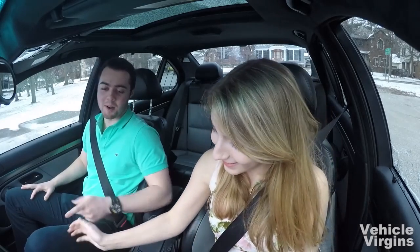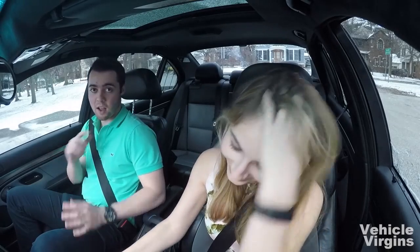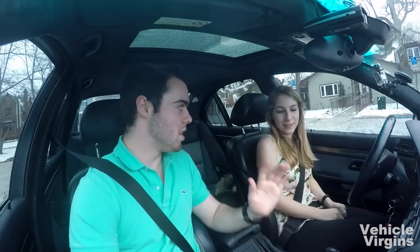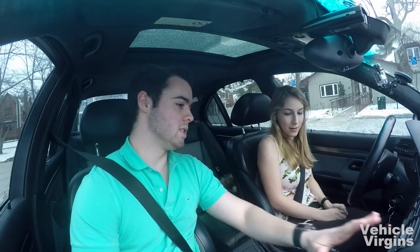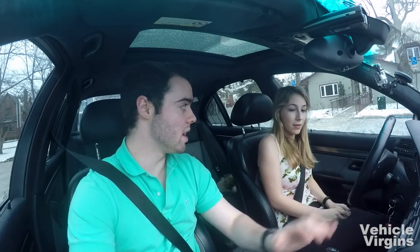Left foot all the way on the clutch, right foot on the brake. Put it in first gear. Here's the tricky part: the hardest part of driving a manual is going from a standstill to rolling forward. Most people stall because they release the clutch too fast. Try going really slow — once you reach the bite point, go really slow with the clutch while giving it some gas.